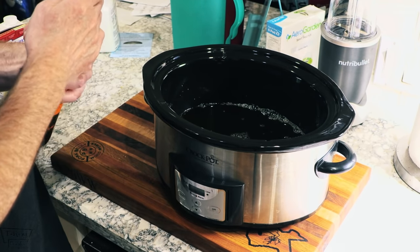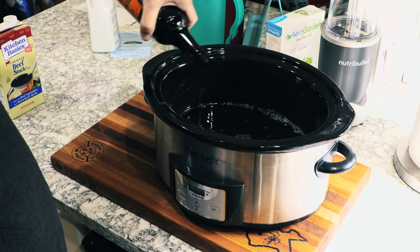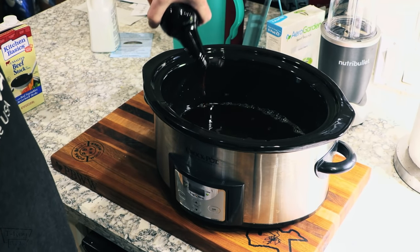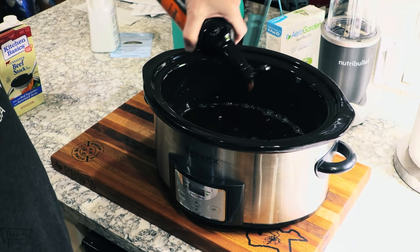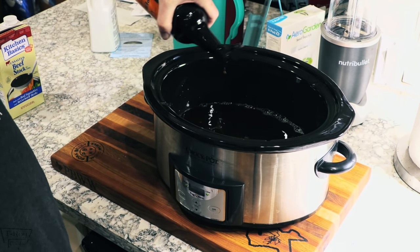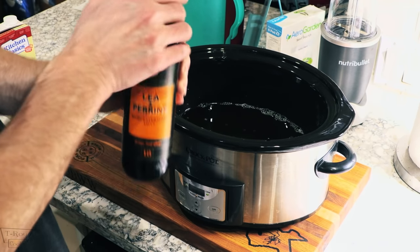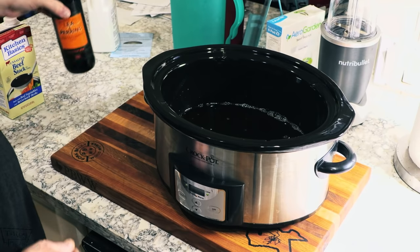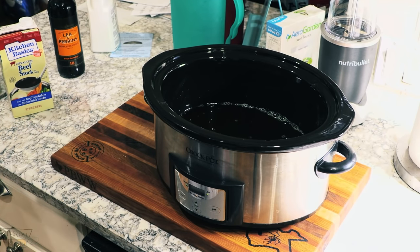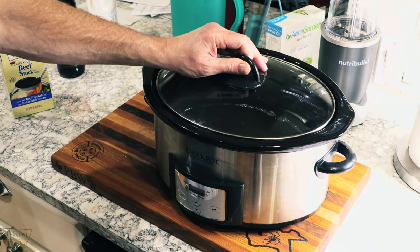Give her a nice shake, and we're going to need about a tablespoon or so in there. There is actually a difference in the flavor between the Worcestershire you get here in the US and what you get over there in the UK. But this is some good stuff right here, really nice. All right, we got all that done.